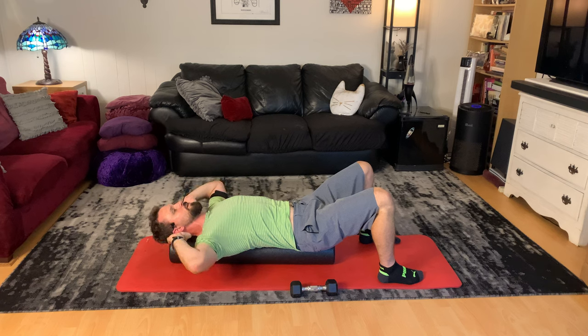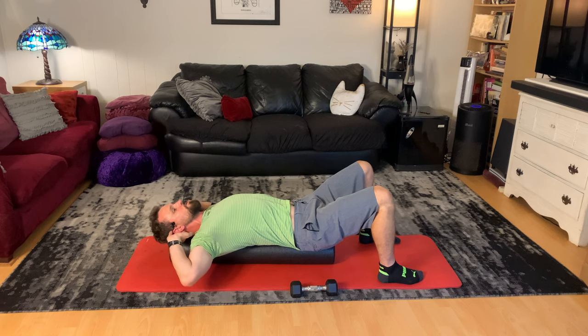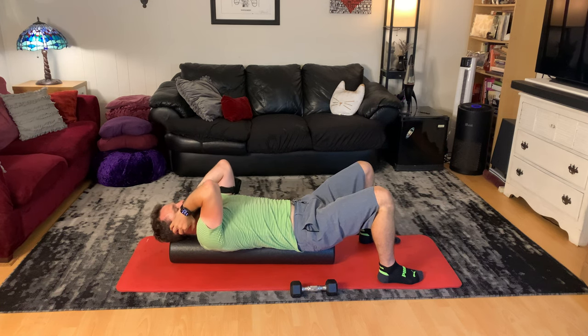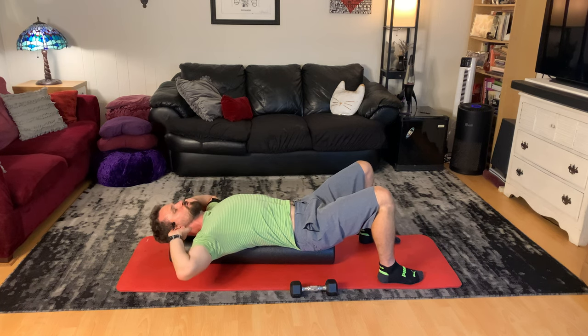I'm going to put my fingertips just behind my ears, and I'm going to bring my elbows and shoulders together in front of me, and then take them apart. I'm going to really try to squeeze the elbows and shoulder blades back behind me, trying to get my shoulder blades to retract. Then I'll come forward, squeeze them together in front, and then take them back and squeeze the shoulder blades back.